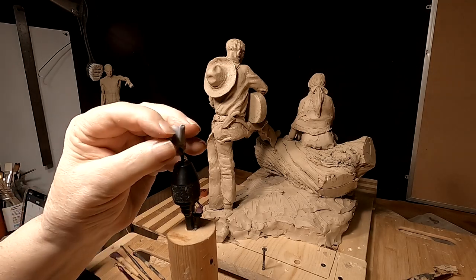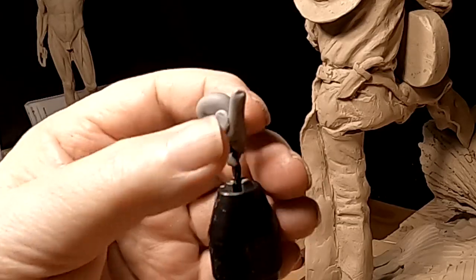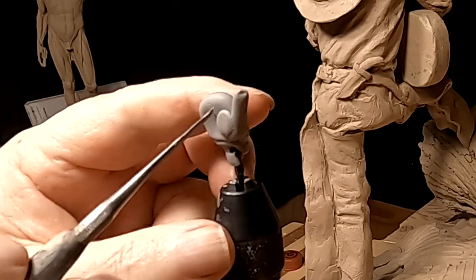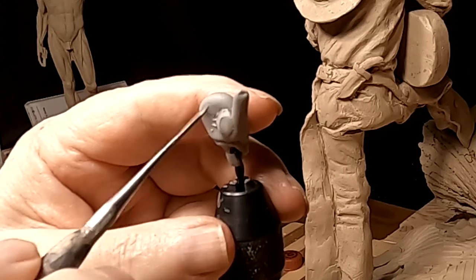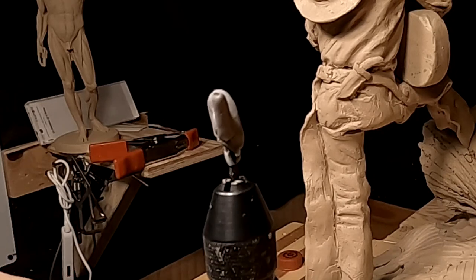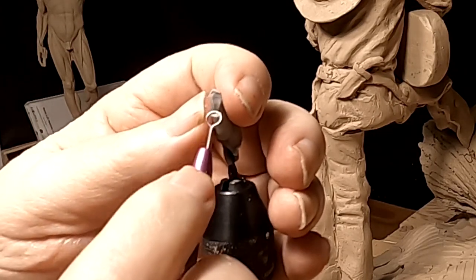I'm doing the hand because it's going to be hanging out there by itself. I'm going to do the hand out of Super Sculpey just because it holds its shape better when it hardens up or stiffens up. It won't make much difference once the clay is cast in bronze — it'll all look the same.